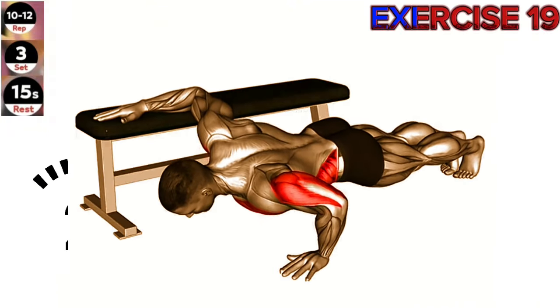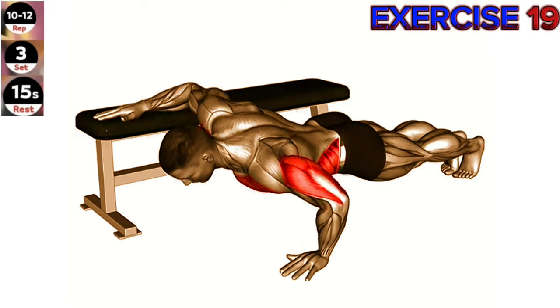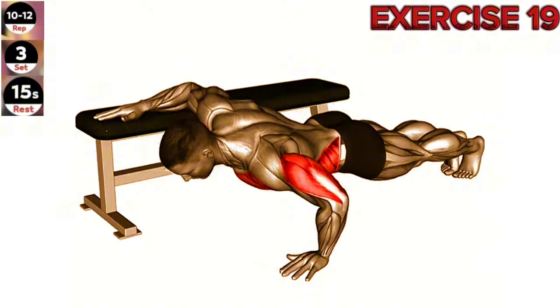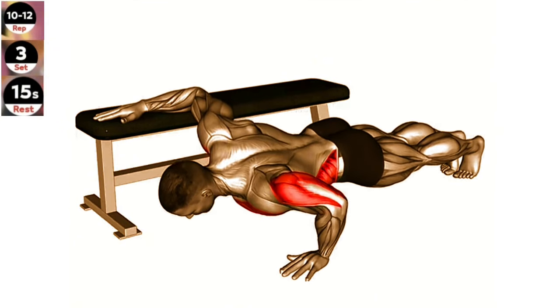Exercise 19: Twist push-up. Maintain a straight line from your head to your toes throughout the exercise. Engage your core and focus on the rotation of your upper body. Start in a high plank position with your hands slightly wider than shoulder width apart.